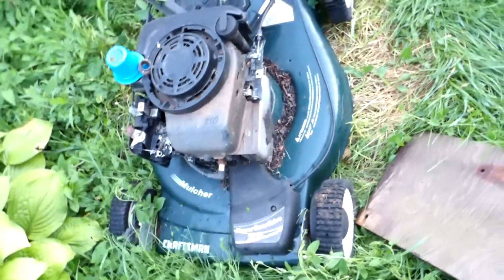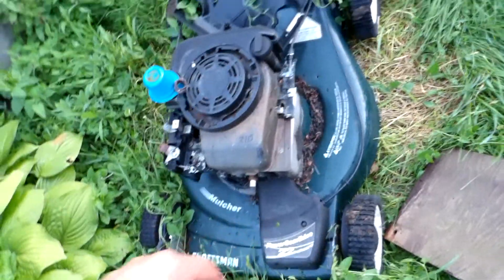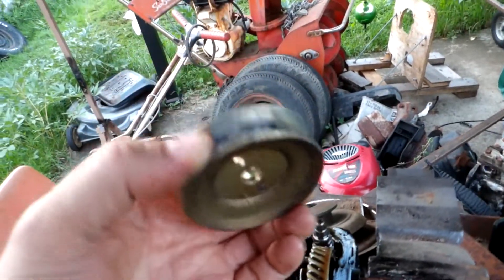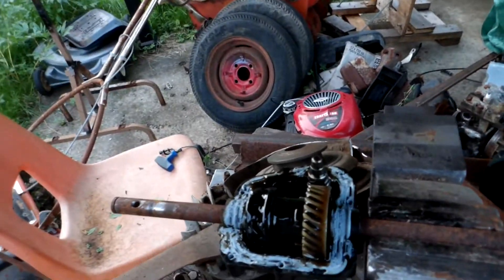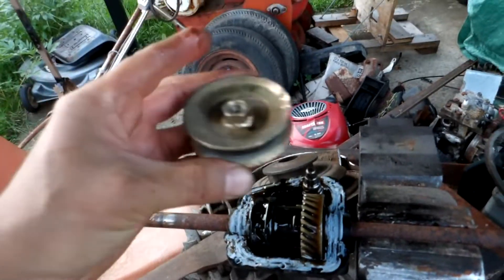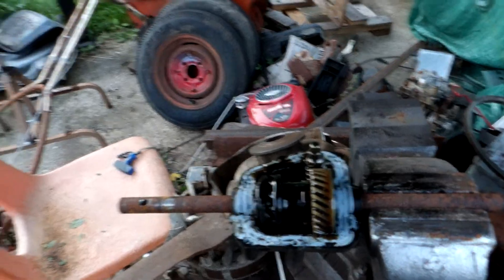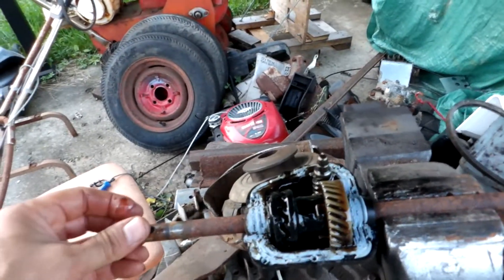The cable on it rotates the whole assembly and causes it to tighten up on the belt. My objective when I started this was to see how hard it would be to make a larger pulley, because my lawn mower's going too quickly and I want to slow it down.